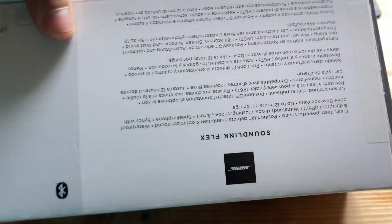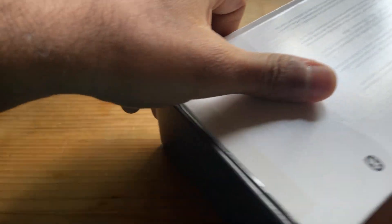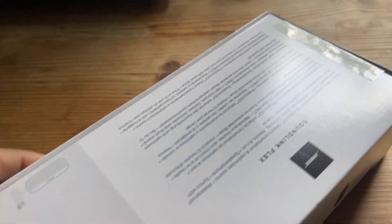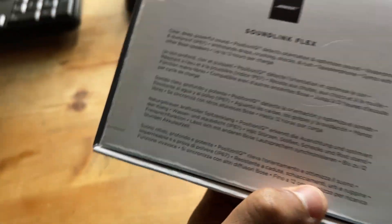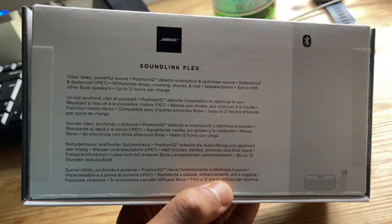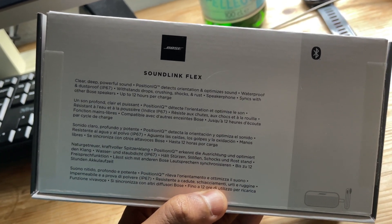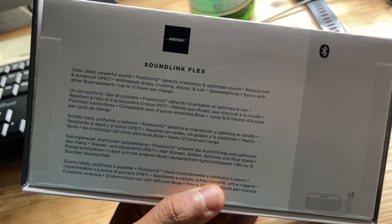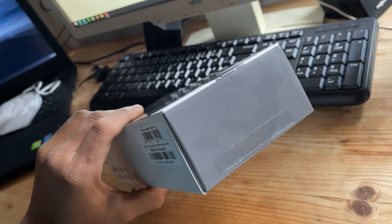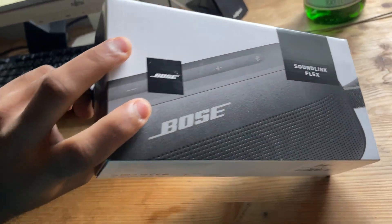Before unboxing, you'll find two tape seals on the box — you can remove them from here and here. Once removed, you'll see the original seal. After taking that off, you can open the box. At a glance, the box highlights clear, powerful sound, Position IQ (which I'll explain later), waterproofing features, speakerphone, and the ability to sync with another speaker. It's IP67 rated and made in Thailand.